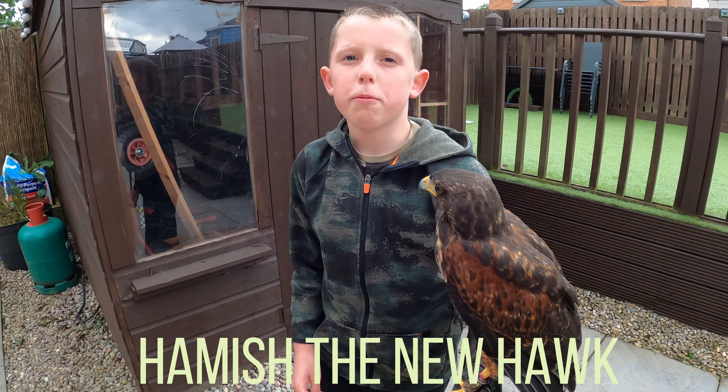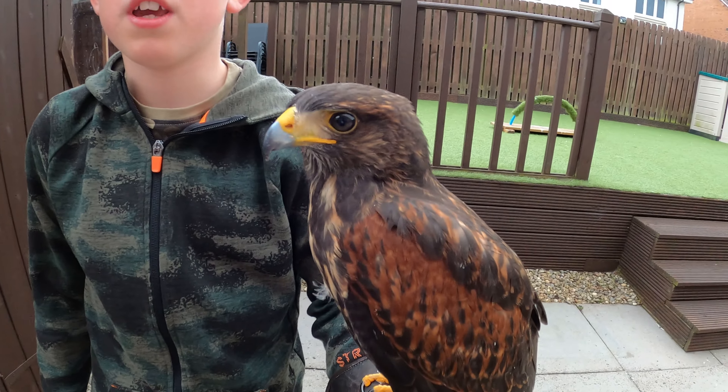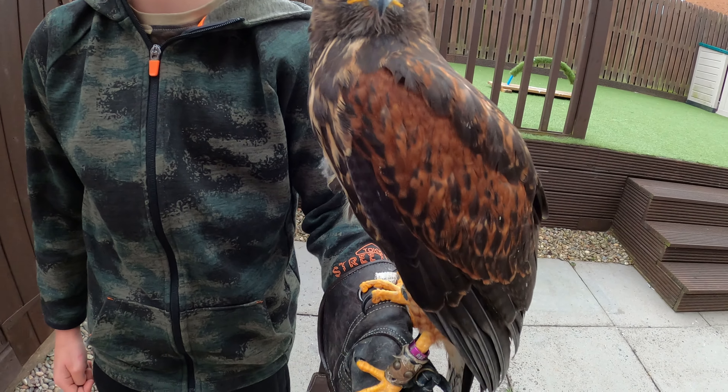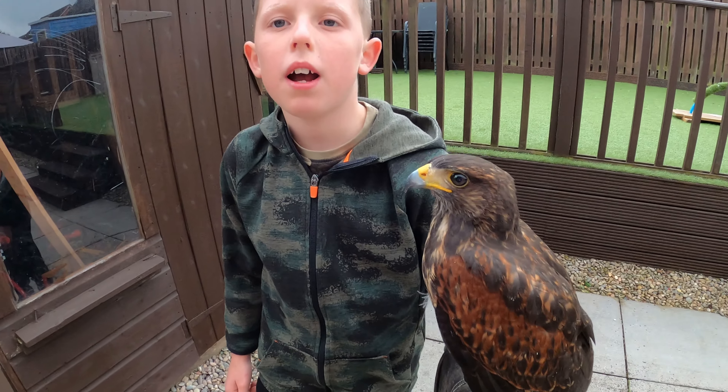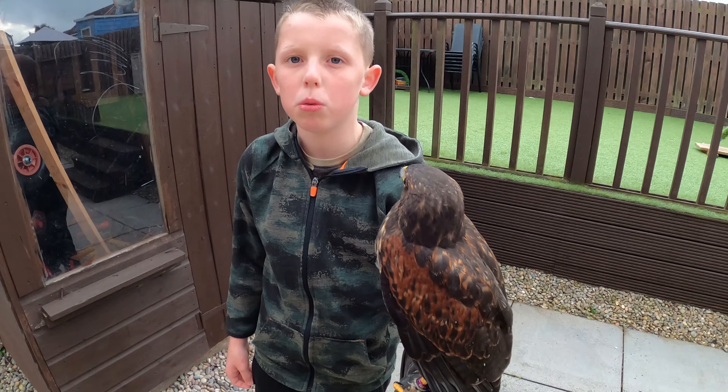Hi, thanks for taking the time to watch the videos. Today I am going to be talking about the new hawk Hamish. He was a Harris hawk and we got him last week at Liverpool. He is parent-reared and 16 weeks old.